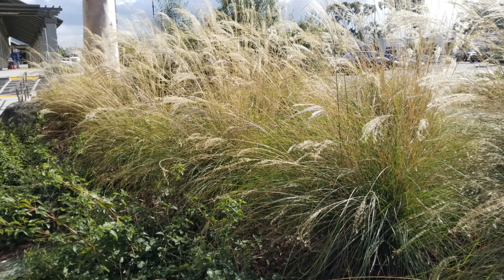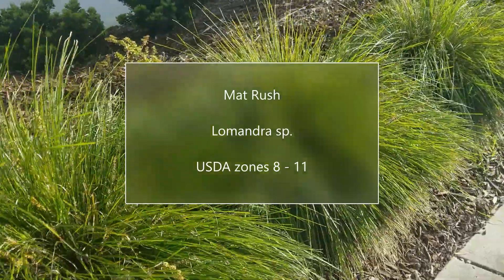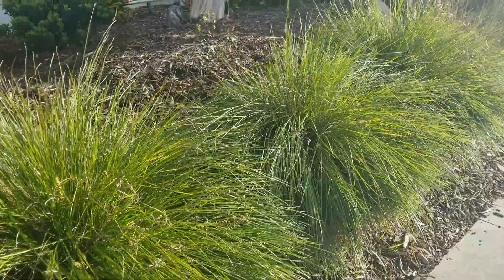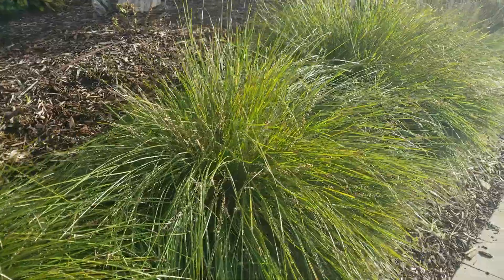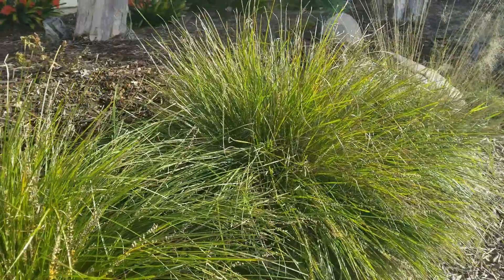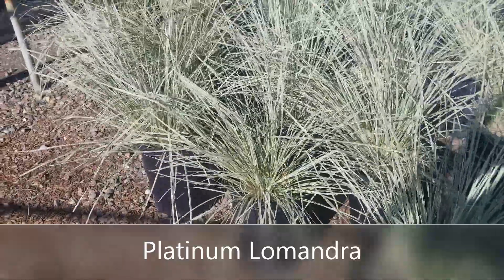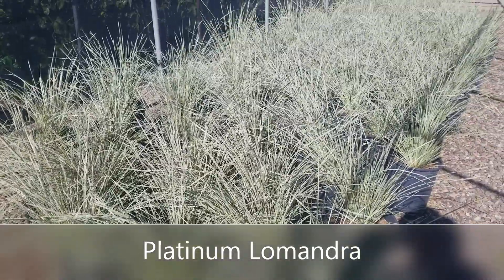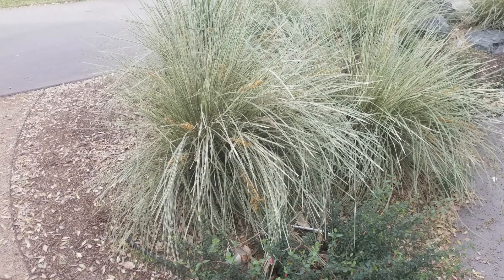The third one is Lomandra, also known as Matt Rush. This is a nice deep green, dark and drought tolerant grass. It gets about two feet tall by two feet wide, and it looks nice when you plant it in mass on borders. It has a really nice fine feel to it. A new variety that I really like is Platinum Lomandra — it looks almost silvery and white, looks great in windy areas, gets about two feet tall, and is really nice when you complement it with some other darker colored plants.